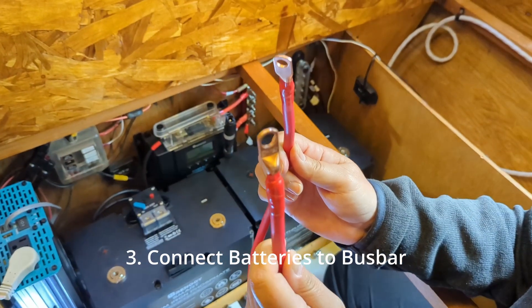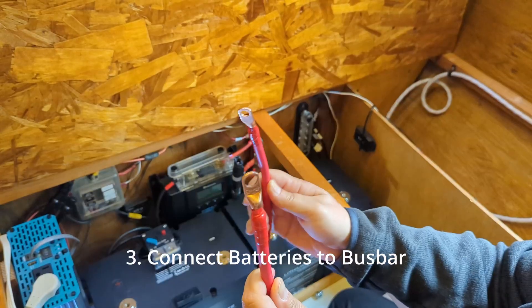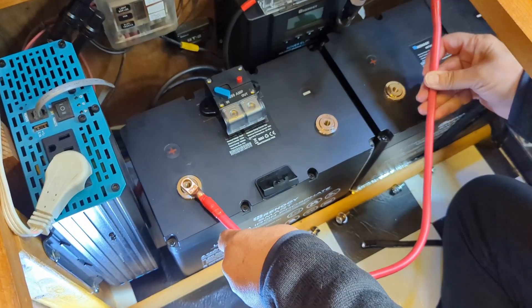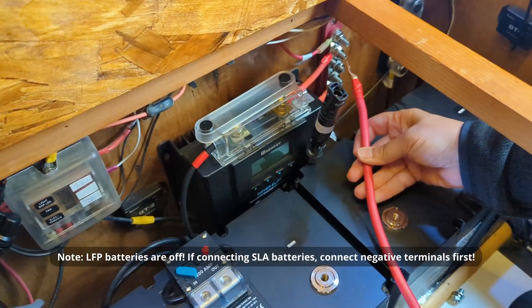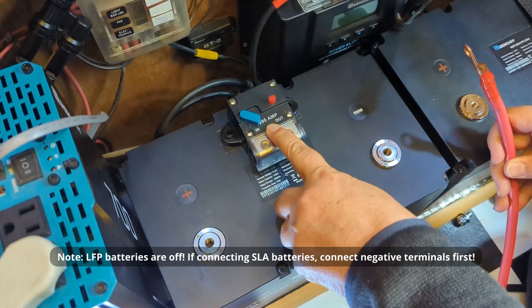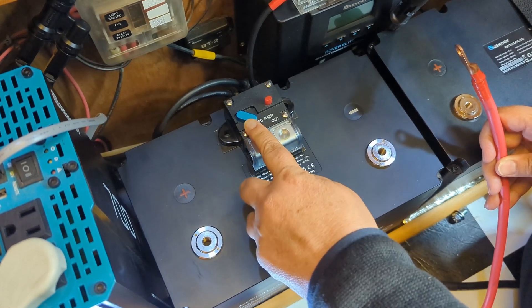We've crimped on the lugs on this four-gauge wire, and we're going to run this between the positive battery terminal and the bus bar. We are going to run it through this breaker, which is a 200-amp breaker that also serves as a kill switch.